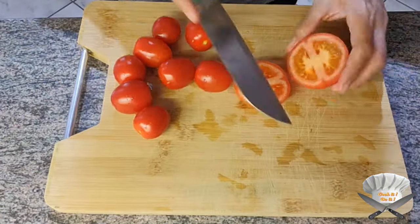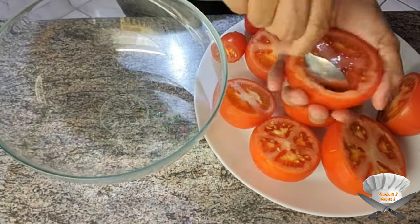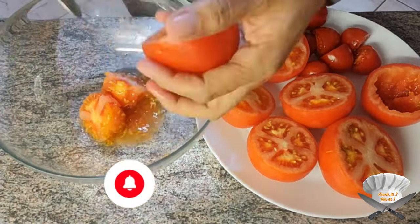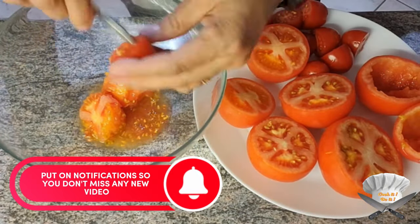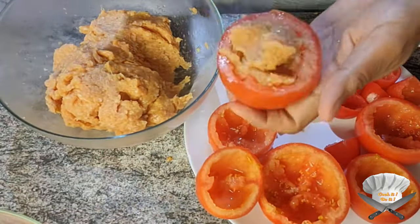Cut the heads off all the tomatoes. Hollow them out and keep the insides. Now fill the tomatoes up with the meat.